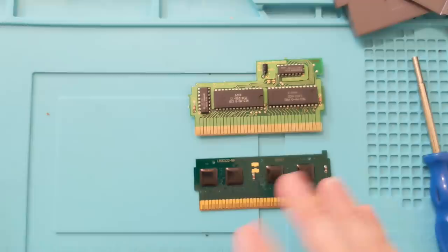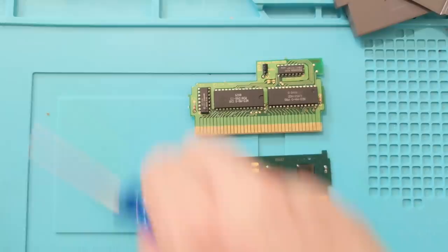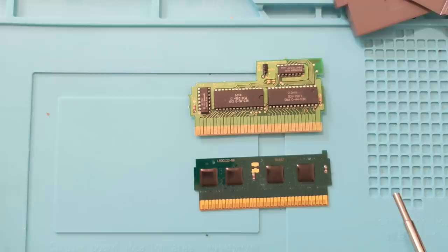A lot of bootleg multi-carts might even have something like this, especially if it's a Famicom game. There are tons of Famicom games like this too. If you're into old NES games and maybe you've played all the popular ones and want to find some unique ones to check out, make sure you're subscribed and click the videos right here.